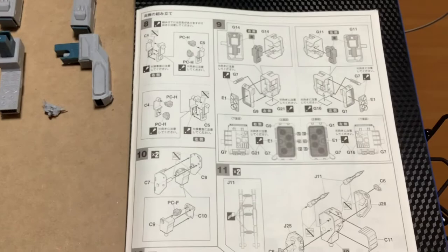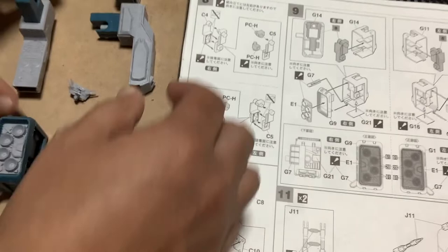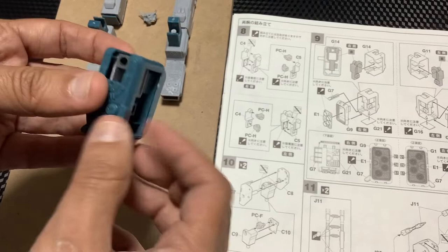Vamos a la siguiente parte. Aquí ya armé la sección 8 y la sección 9, que es lo que corresponde a esta parte acá. Miren cómo lo he colocado, cómo lo he armado. No es difícil — inclusive ya le pegué, falta pintar. Así ya quedó.